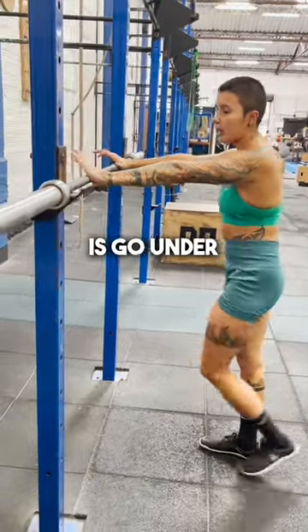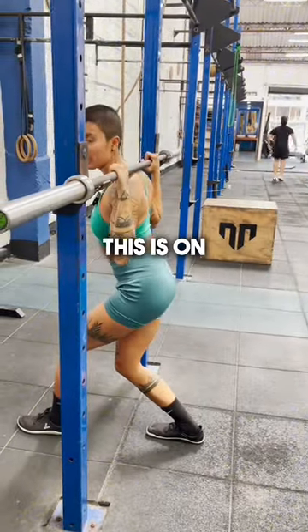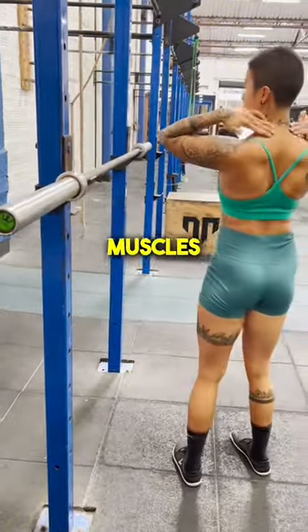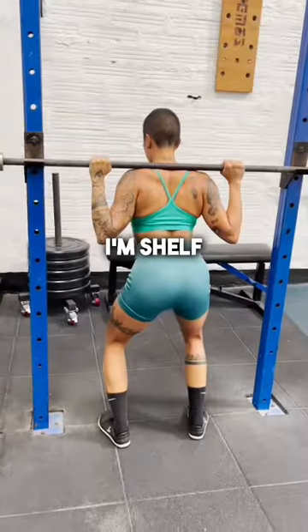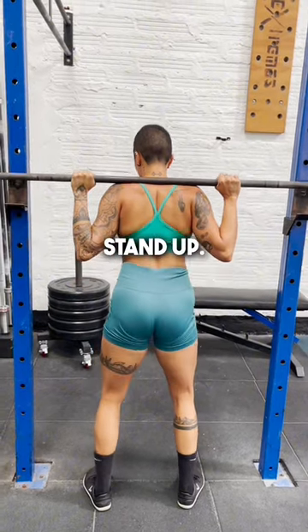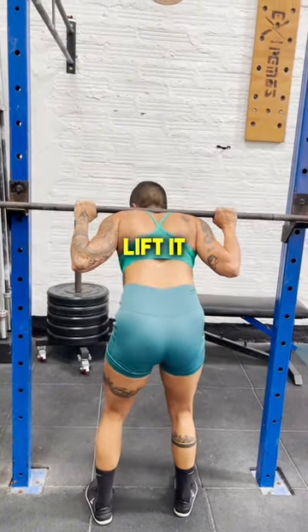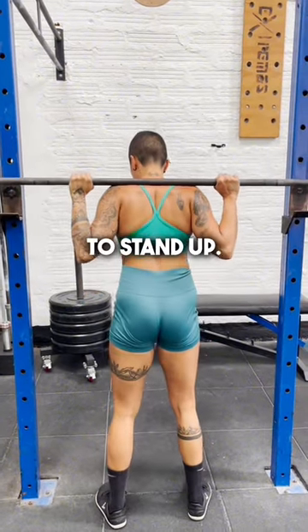What we want to do here is go under the barbell, and where you want to place this is on these muscles right here. It's almost going to act like a little shelf. I'm shelved into this, and I always want to squat to stand up — I don't just want to lift it like this. I'm going to squat to stand up.